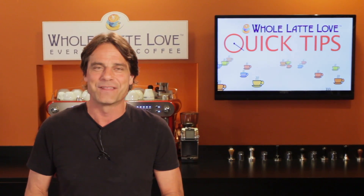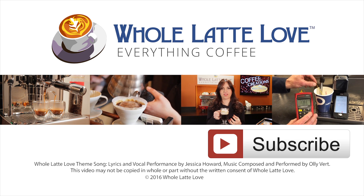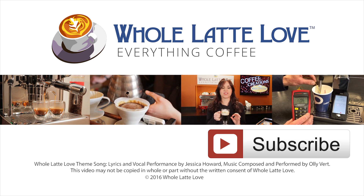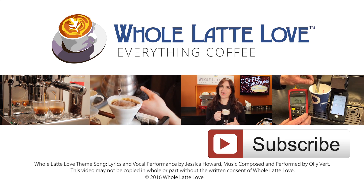I'm Mark, thanks for watching, and I hope you'll come back soon for more of the good stuff on Everything Coffee. Why not subscribe now for easy, free access to more videos on Everything Coffee, brought to you by WholeLatteLove.com.